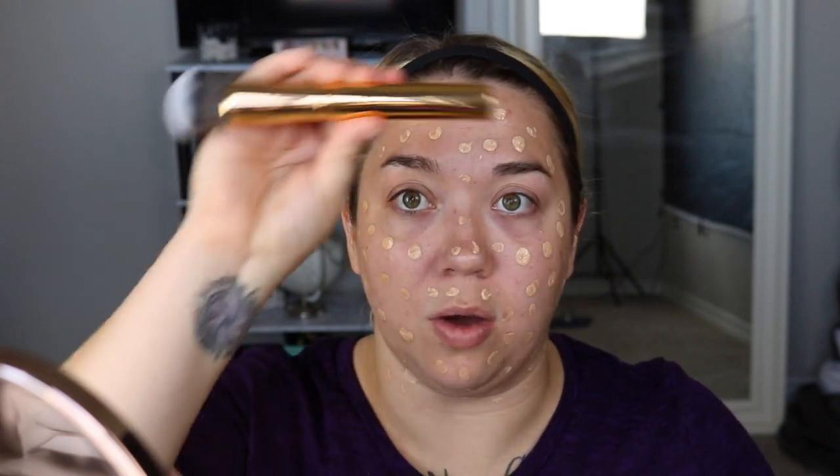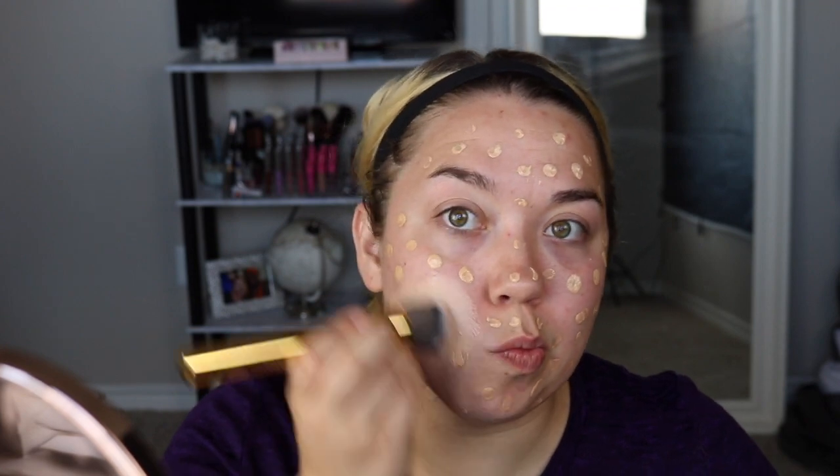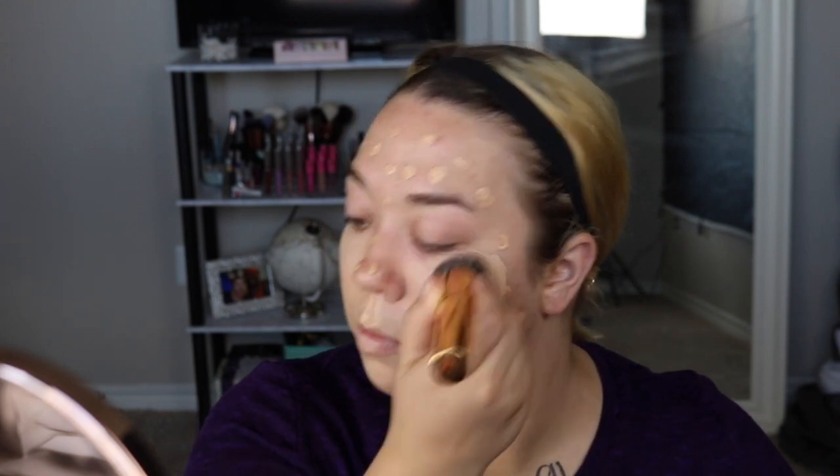Now I'm picking up the excess foundation with my Morphe Y7 brush and applying it to my face. I feel like it left my skin looking like skin, which is nice — I don't really see any crazy brush strokes, which is why I don't typically use brushes for foundation. I think this is a win. I like it.